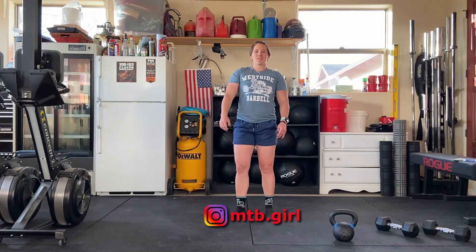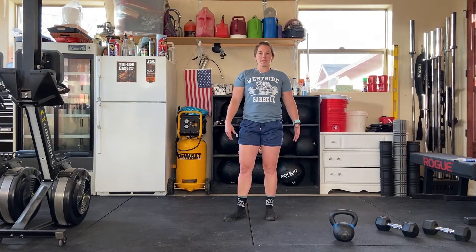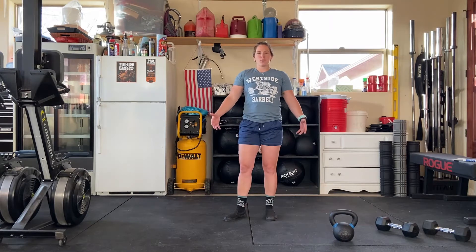Hey, hey everybody, Brandon here from CrossFit MRF. Happy Tuesday. Hope you guys are doing well. I'm here to take you through your workout today.